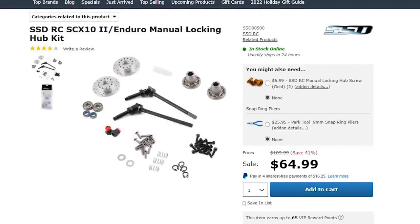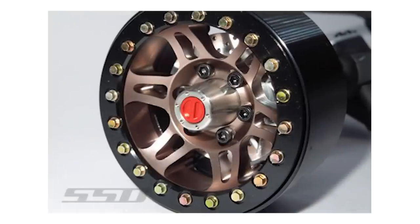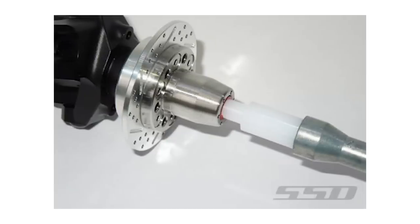The SSD SCX10 Manual Locking Hub Kit is a super-scale kit for use with straight axles only, and it allows each hub to be locked or unlocked with the included hub locking tool.